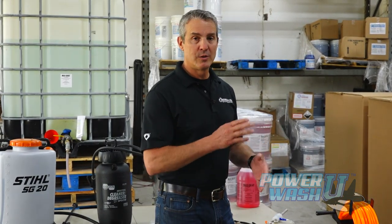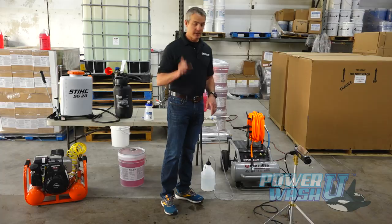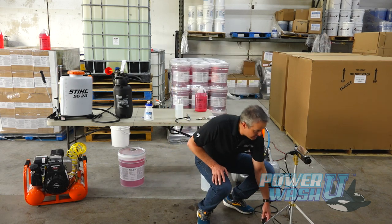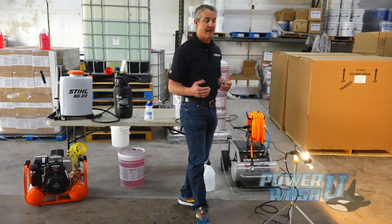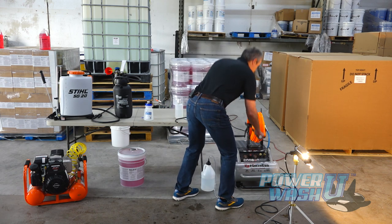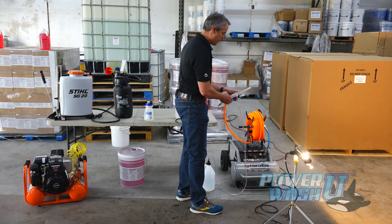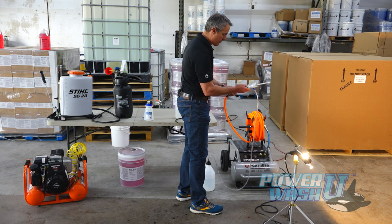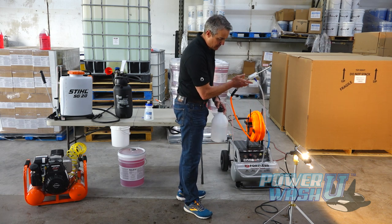If the air compressor happens to kick on while I'm going, we're just going to pause and restart once it kicks off because I don't want that background noise. I'm going to turn on a light here because trying to shoot the video without backlighting to the mist, it doesn't show up on the camera very well. So I'm going to go ahead and hook this up to the first mister or fogger.